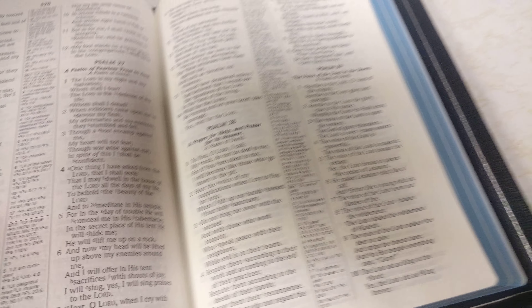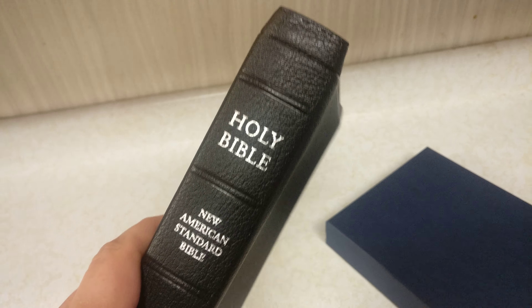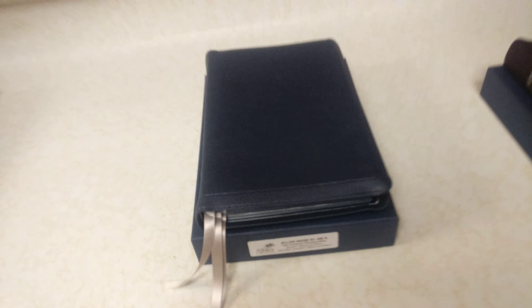Some people don't like the thicker Bible, but in all reality, this is really not that thick of a Bible in comparison to my Schuyler Bibles or my other study Bibles that I have. It doesn't even really come close to thickness anyways.